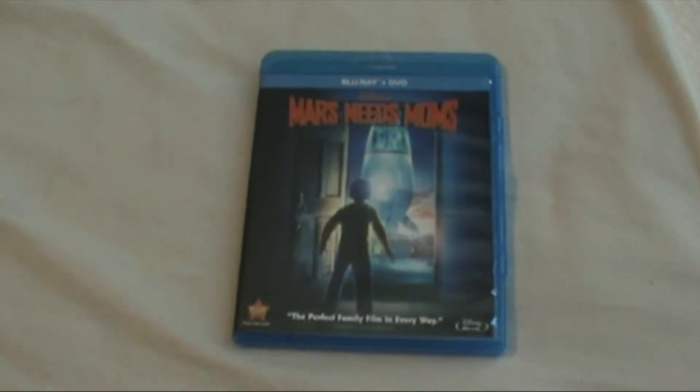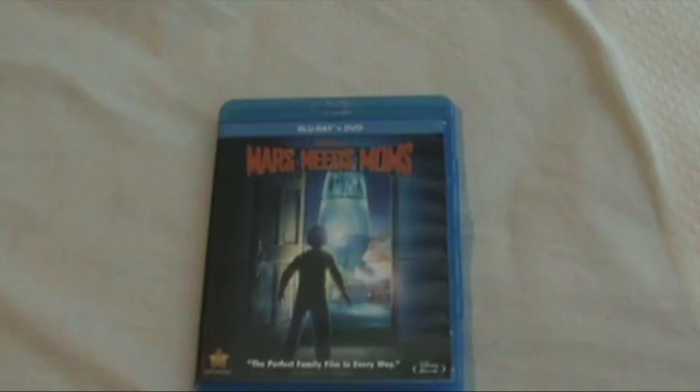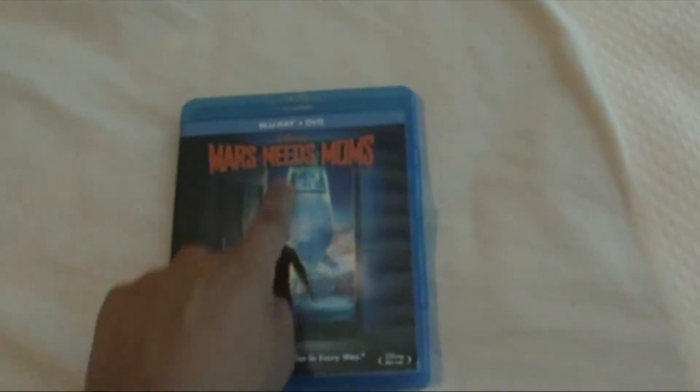Hey everyone, this is OscarMovieGuidee once again for another Blu-ray unboxing, and this time I'm going to do an unboxing of Disney's Mars Needs Moms — the Blu-ray and DVD combo pack.